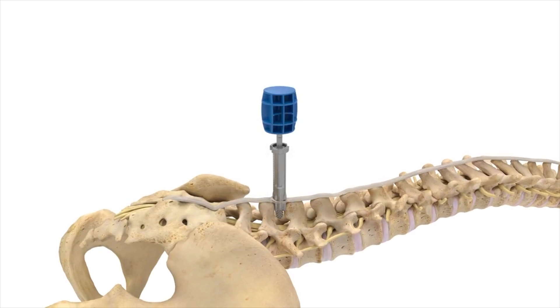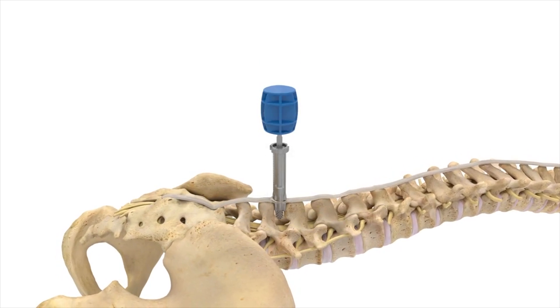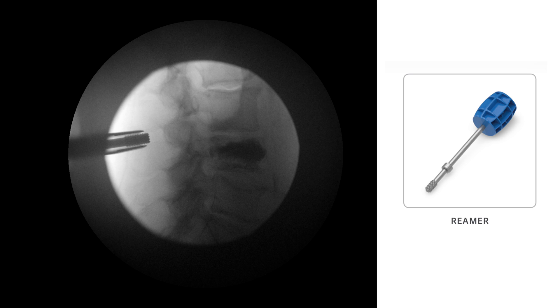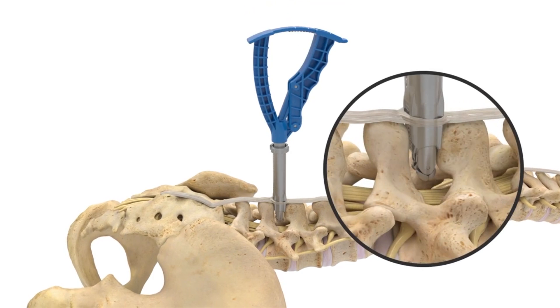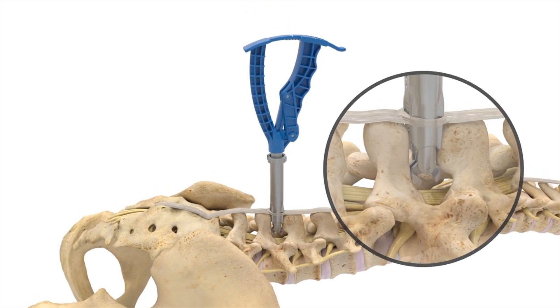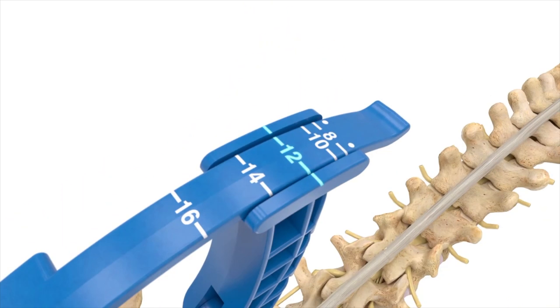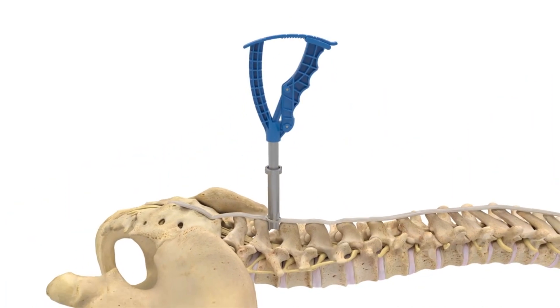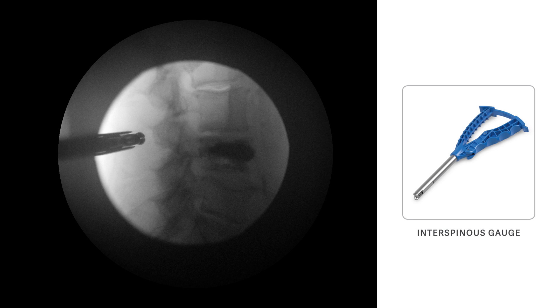Next, the interspinous space is prepared by inserting the reamer through the cannula. Care must be taken to avoid advancing the reamer past the facet shadow or spinal laminar junction. The interspinous gauge is then inserted through the cannula to determine the proper implant size. The distal tips of the gauge should contact the spinous process dorsal to the spinal laminar junction of the superior lamina.